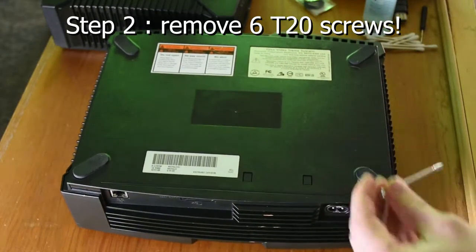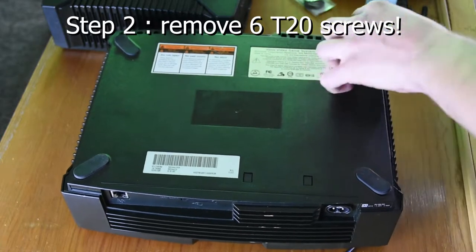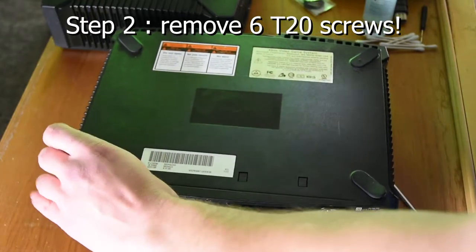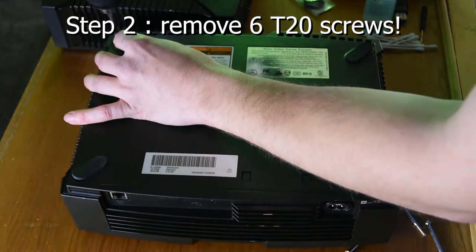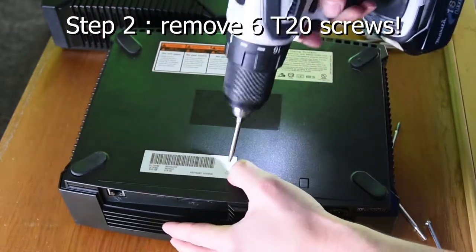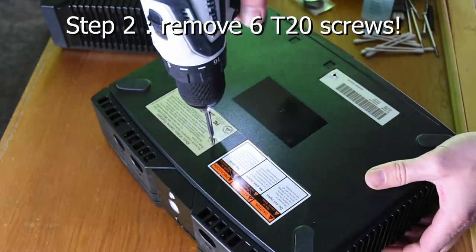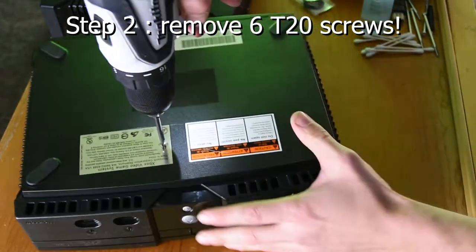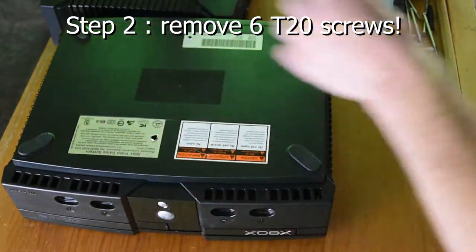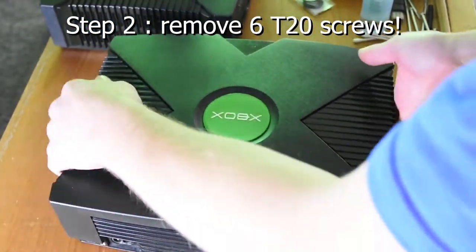Step 2. I recommend using a drill if you're handy with one because it's faster, but if you're not handy with power tools just use a hand tool — you don't want to risk stripping anything. Make sure you're using the right T20, because you don't want to try to MacGyver something and strip it. Just buy the T20s. I bought some magnetic long-shank ones from eBay — I'll put the link in the description. Make sure you've got all six screws out of the bottom before you ever try to pull the top piece off.